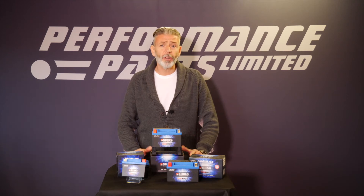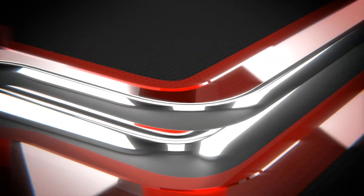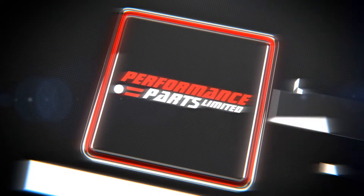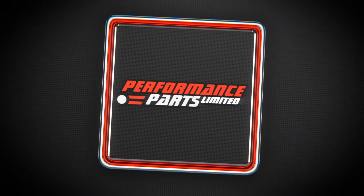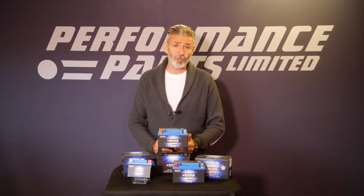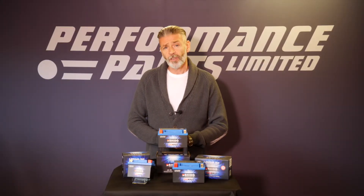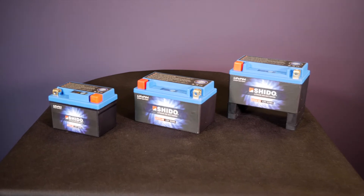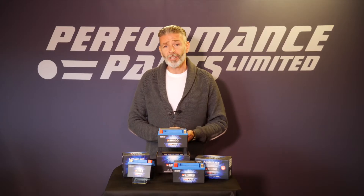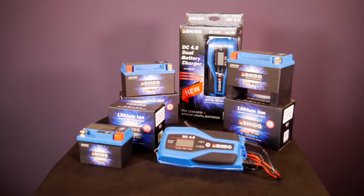Hi, I'm Andy from Performance Parts and today we're going to talk about Shedo batteries, all of which are available on the Performance Parts website. Shedo are manufacturers of lithium ion type batteries, and lithium cells have already been embraced in the power tool, computer and mobile phone industries. It's only now that they're beginning to replace lead-acid batteries in high-end automotive applications.